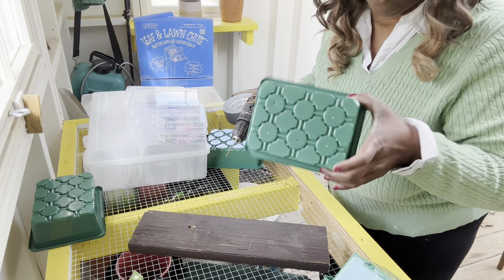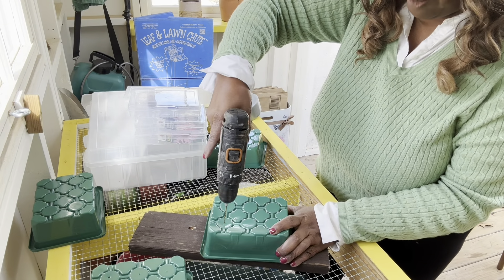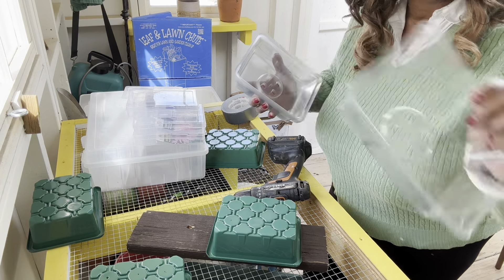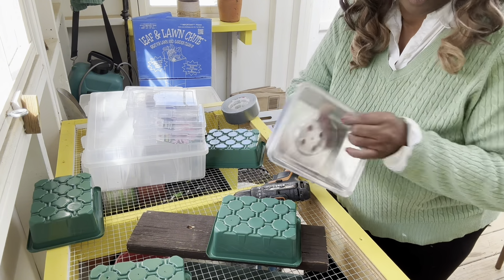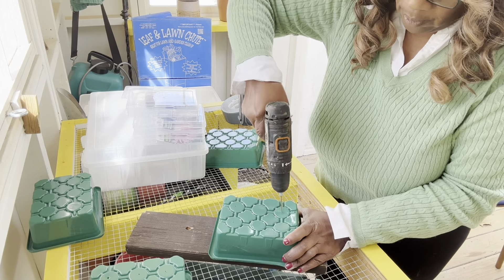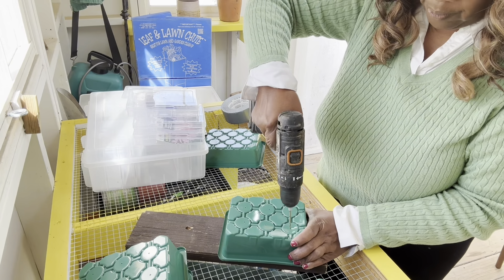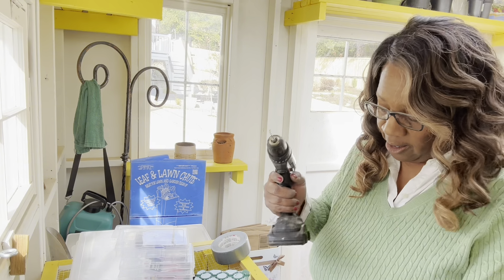So I'm putting six little holes in these containers so we've got proper draining, and they have the clear tops to them. I'm going to see if I can do a couple of them at a time since the drill bit is long enough.